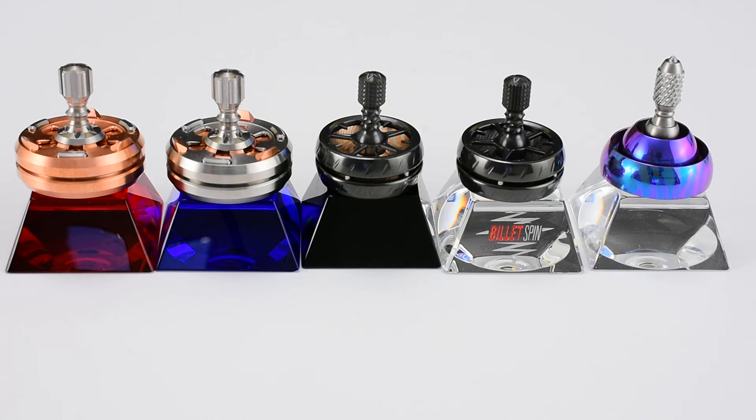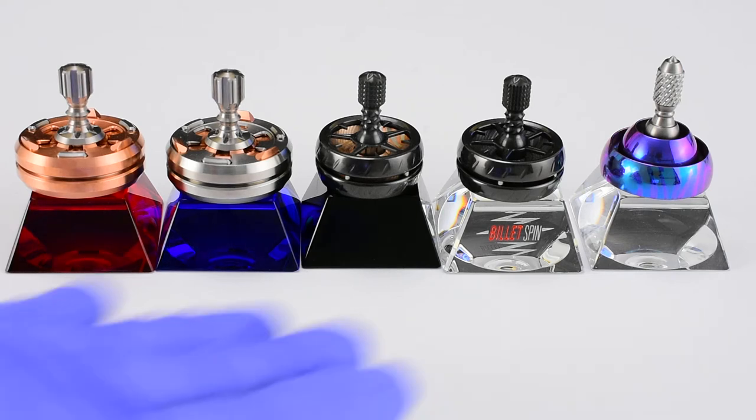All five are going to be going up on the website February 2nd, noon central, along with the Wave No. 3 Pandora release, so billetspin.com, noon central, February 2nd.